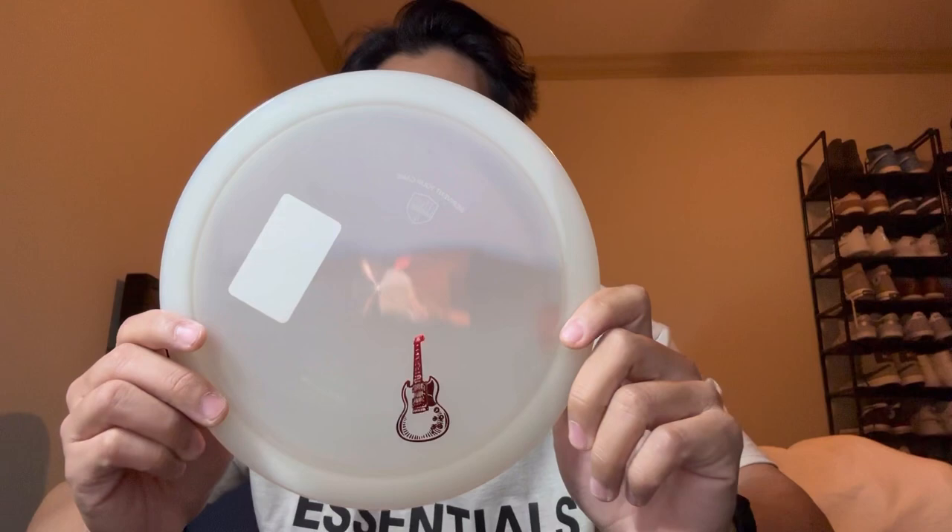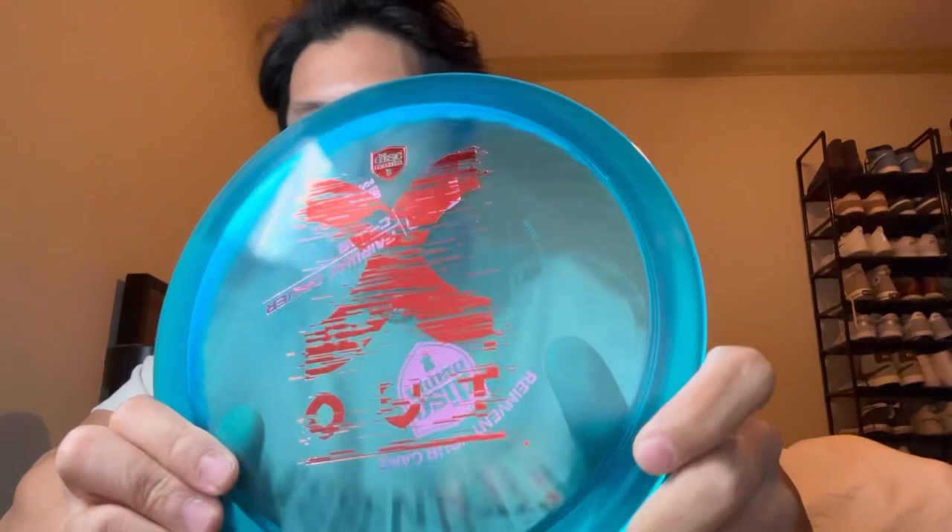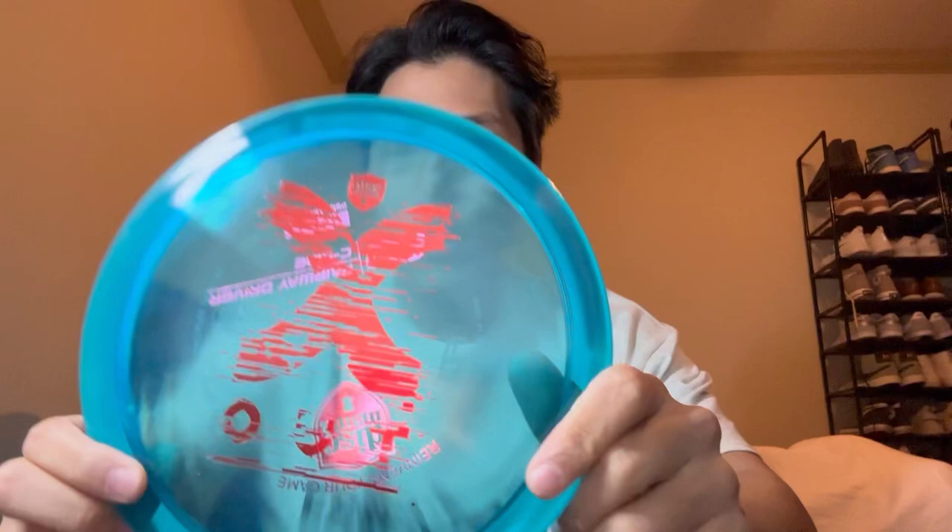Okay, this is the Rockstar — 8, 5, negative 2, 1 — and it's got a little guitar stamp. I guess that's mandatory if you're a rock star. And wow, this is a solid freaking box. An X-Out FD in C-Line plastic, the Italian, and it feels pretty domey for an FD, but I love the X-Out. And just another guide — this is pretty sure the DD3, yep, got four stars. Feeling blessed.